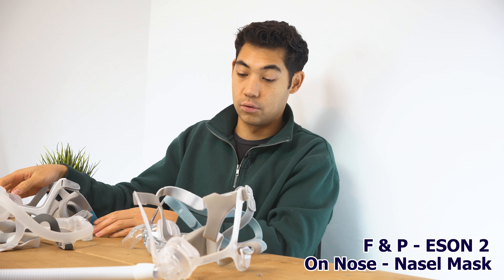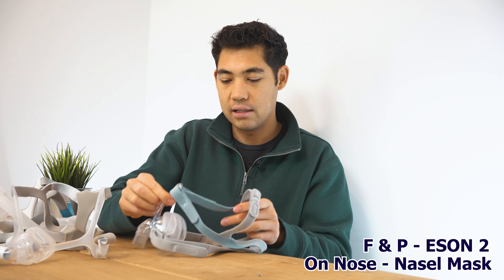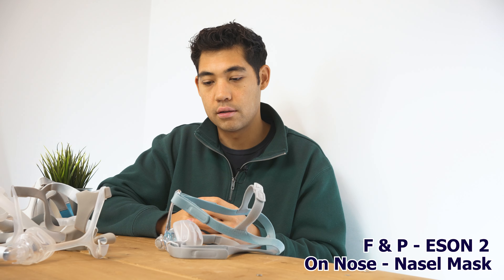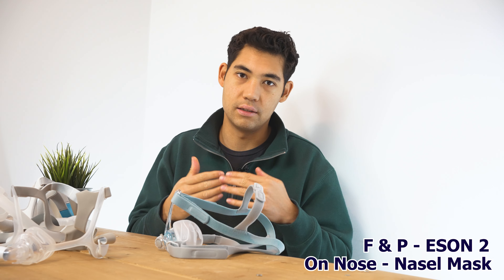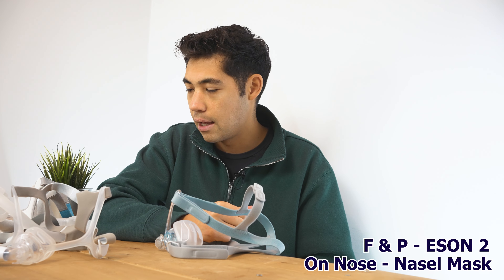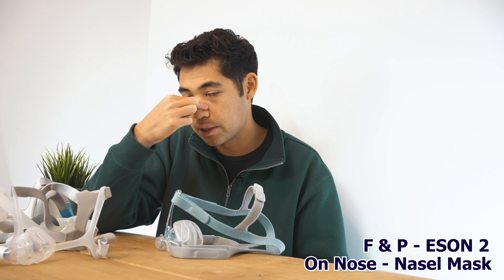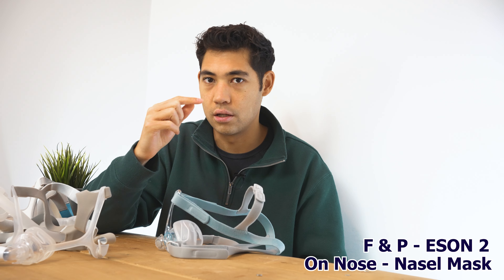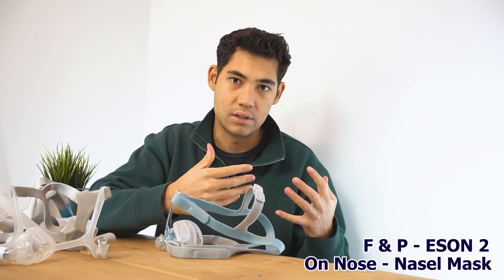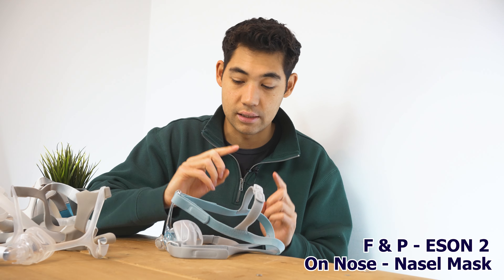The reason I'm changing my pick is that after further consideration I find the Eson 2 fits better on my nose and probably on other people's noses too. This is actually the category I have the least personal experience with because my nose is quite squishy — it has no cartilage — so on-nose masks tend to press on my nose and restrict airflow. The Eson 2 does the least of that.